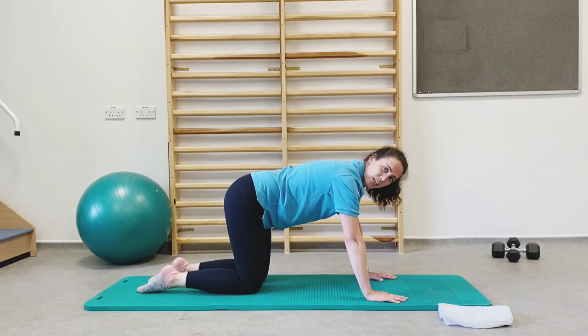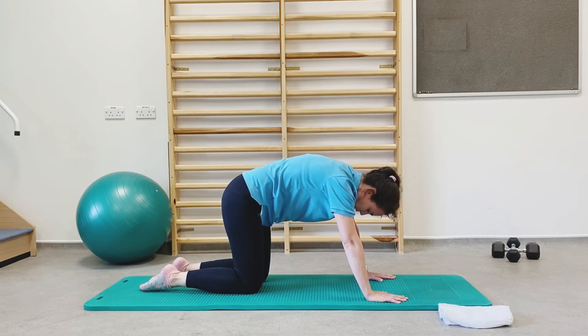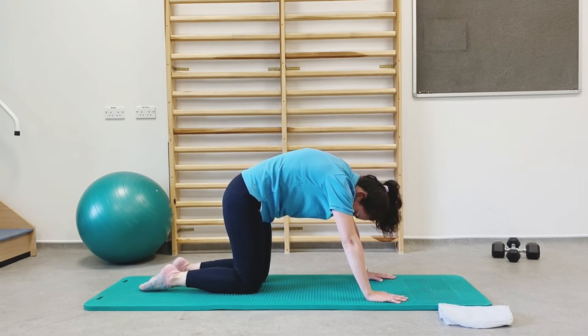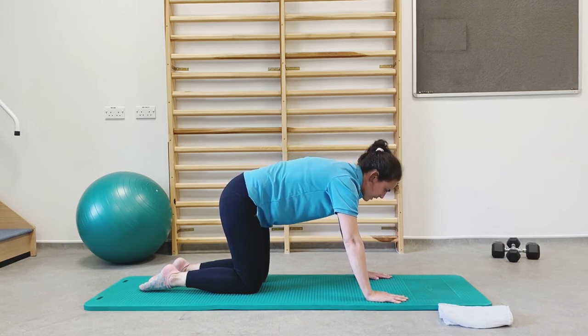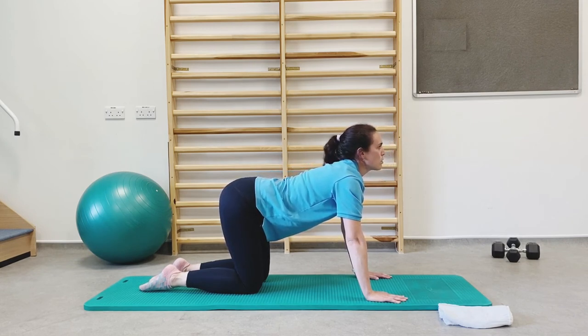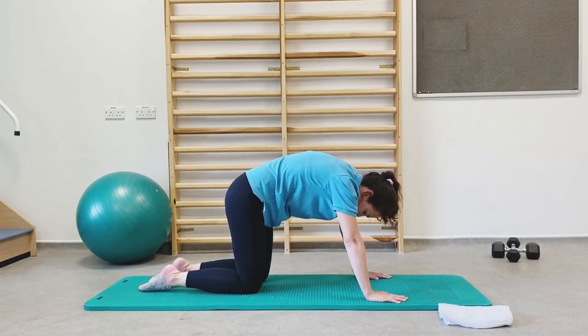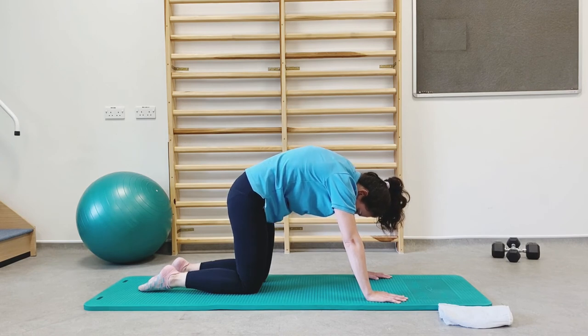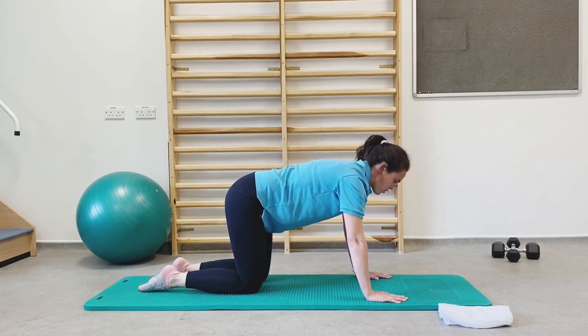We're going to do a cat-cow stretch. Tuck underneath with your tailbone, chin to chest, and allow your spine to curl upwards — taking your belly button towards your spine and dropping your head down to arch your back. From here, lift up your head and lift up your tailbone, dropping the belly button down towards the floor. Once again, tuck your body almost like you're tucking into a ball — chin to chest, tailbone underneath — then come back to the straight back position.